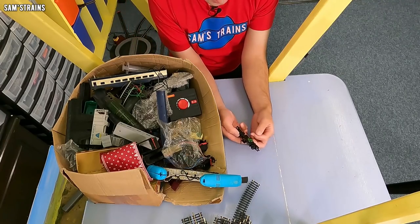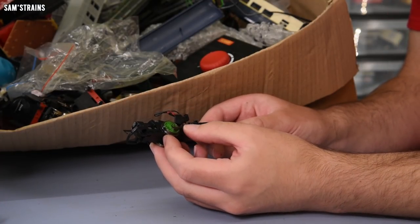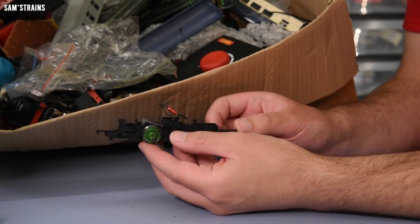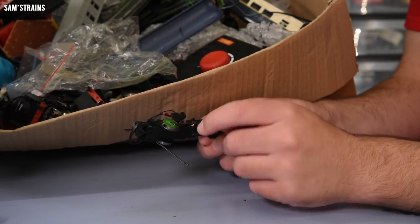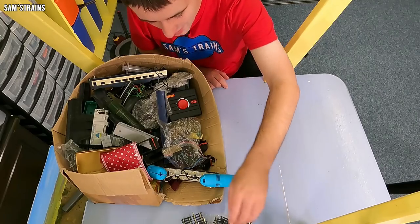Look at this — what happened to this? This looks like the loco that I blew up in an April Fool's video. Can anyone remember which one? Yeah, I think it might have been a year or two ago. This blew up on high voltage. And since then I've taken the front wheel out for parts, obviously. Yeah, it's just a spares loco now.